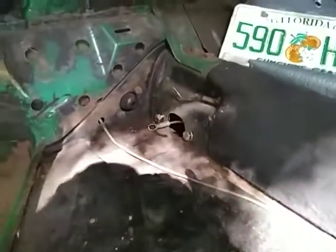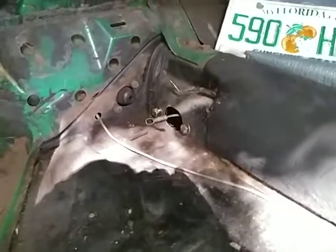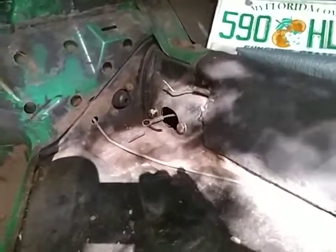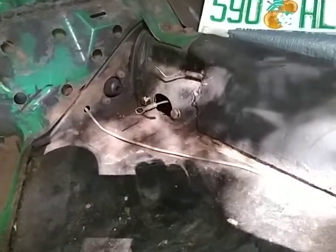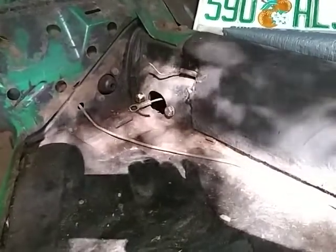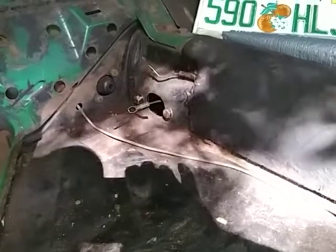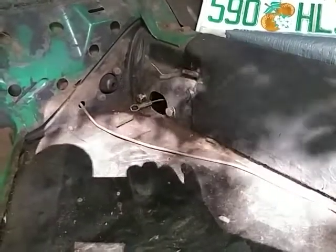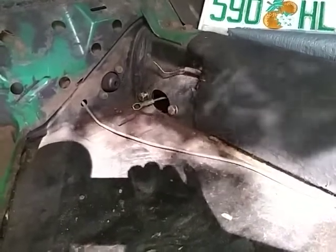My question is, before I put the new cables in there, what do you guys suggest to possibly lubricate? I want to clean the tubes or the tunnels out as much as possible, but all the reference manuals I have — like the Bentley manual — have no comments or suggestions to clean those tubes out or even to maintain them.